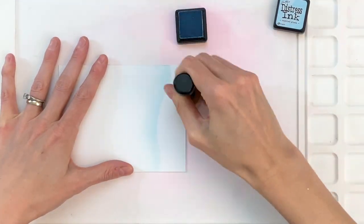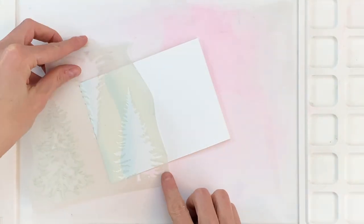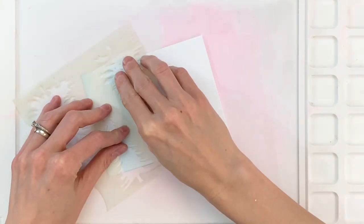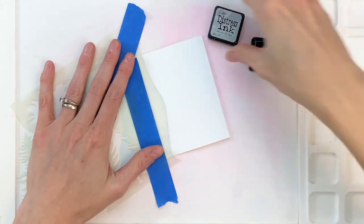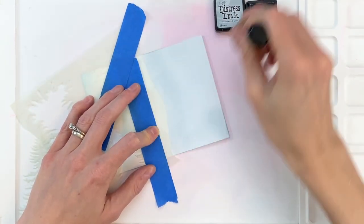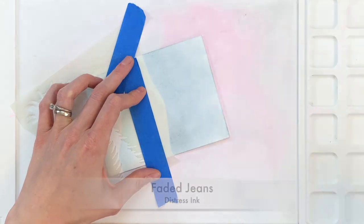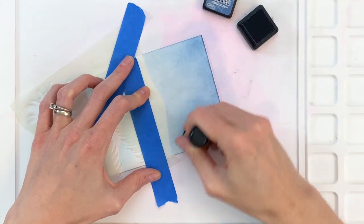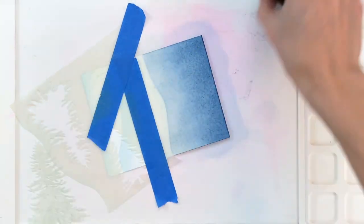Now that I have that ink blend, I'm going to take a little bit more of that Tumbled Glass and just ink blend at the very bottom. Now I'm going to move on to the sky. I'll reposition my stencil using one of the cut edges to create the look of a slope, focusing on ink blending the upper part — the top of the card — which will create my back slope of snow and allow me to ink blend the sky. I'm starting out with a gray — this is Weathered Wood — and then I'll finish up with Faded Jeans to create a little gradation and give this a really stormy, about-to-snow-looking sky.